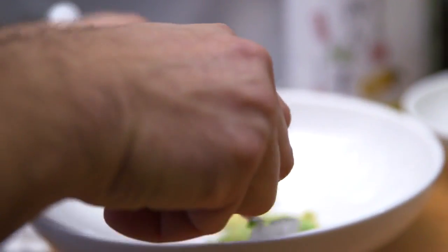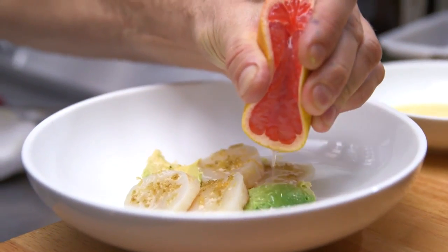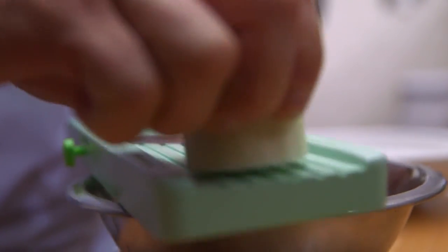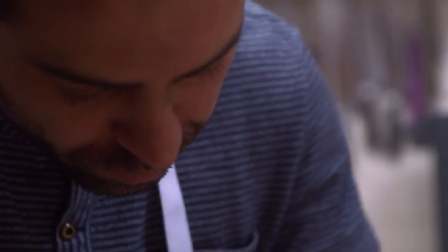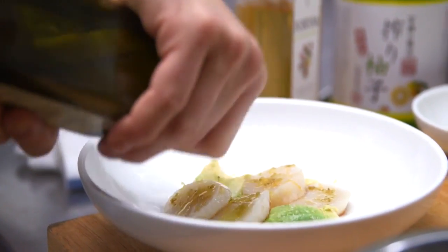Get a nice ripe avocado and put it on the bottom of the plate, season it with a little bit of salt. Place the scallops around the plate, squeeze grapefruit juice all over the entire surface of the scallop. Slice the daikon on the mandolin, dress it with a little bit of yuzu kosho, a little bit of vinegar, and salt. Mix it together, taste it, make sure it's really nice and balanced. Add olive oil and put the daikon on top of the entire dish.